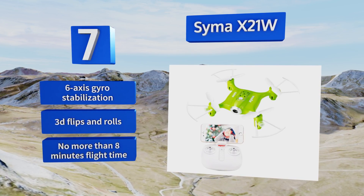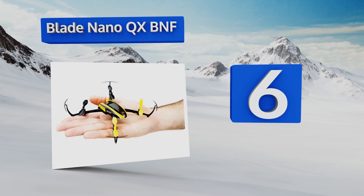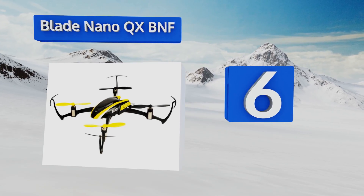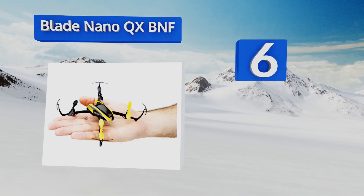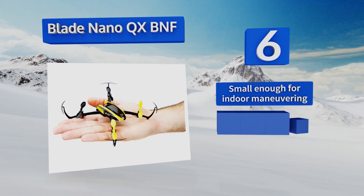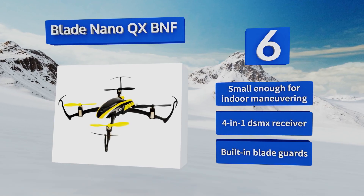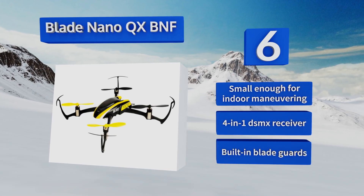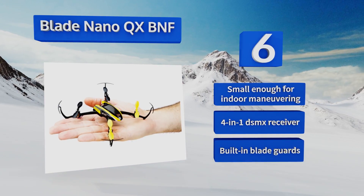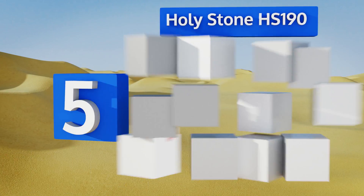Moving up our list to number six, weighing scarcely half an ounce, the Blade Nano QX BNF features a patented sensor-assisted flight envelope system to maintain its orientation and trajectory even if you're a bit wobbly at the controls, making it an ideal beginner option for stability and agility. It's small enough for indoor maneuvering and comes with a four-in-one DSMX receiver and built-in blade guards.